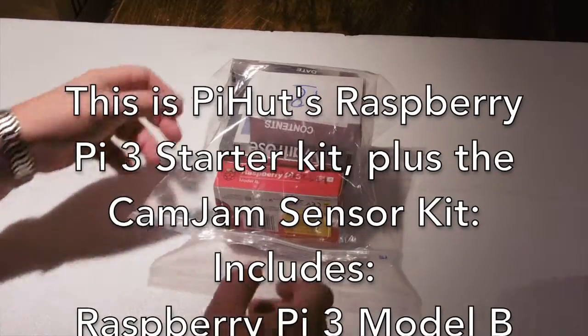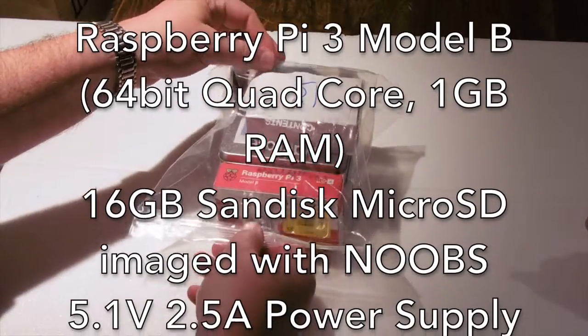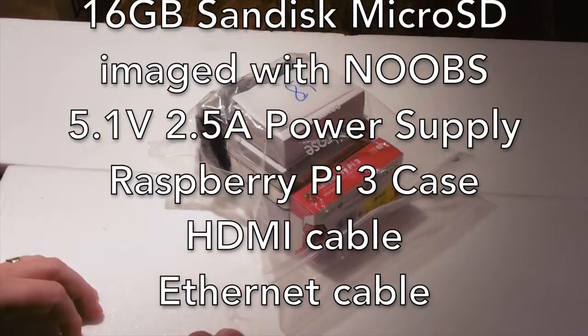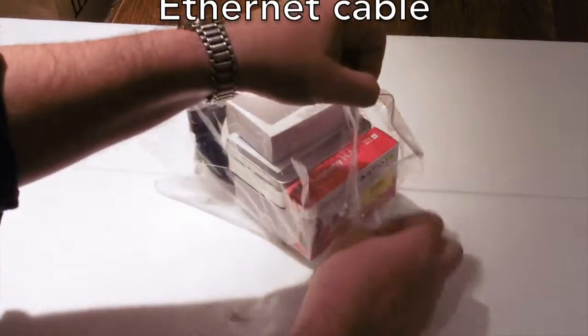This is the unwrapping of the Raspberry Pi kit. If you're watching this, it's because you've got one of these and you want to know what to do with it. This video is just to go through everything that's in there. Hi Mike, thanks for helping with this. Let's have a look and see what we've got in here and go through everything.